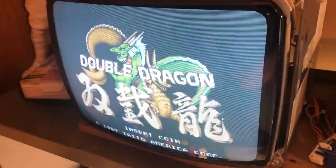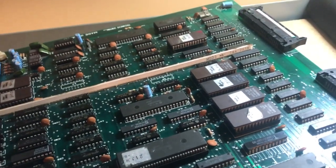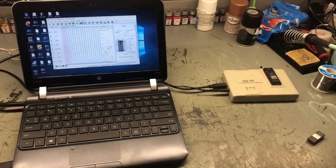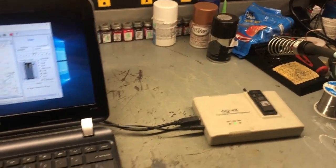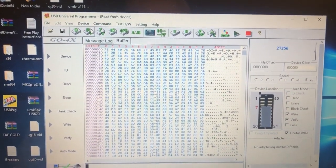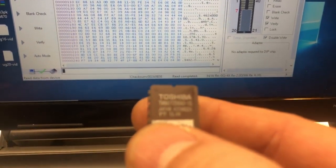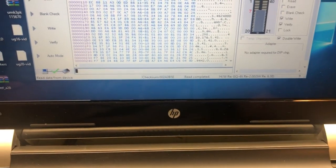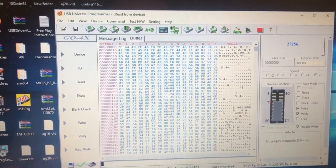Fired it up hoping the ROM error would be gone — nope, still ROM 1 error. So I'll take the ROM out, put it in the chip reader, and compare it to the file in MAME to see if this ROM is actually bad. I have the small test laptop out for this type of work. The chip reader is set up for 27256, which is what these chips are.